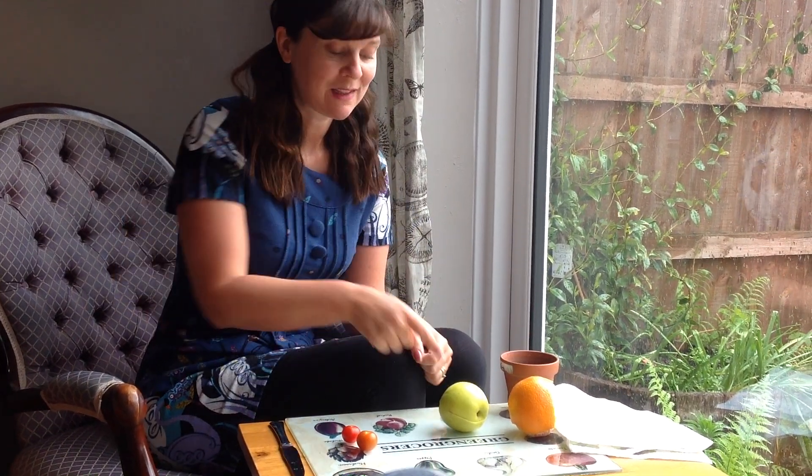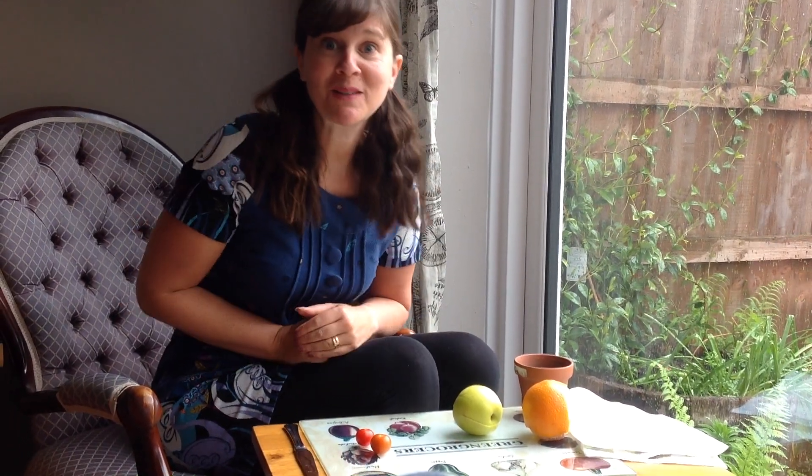Can you see what I've got on the table? I've got some yummy, delicious fruit. I've got an orange, an apple and a tomato. But where are the seeds? Let me show you.